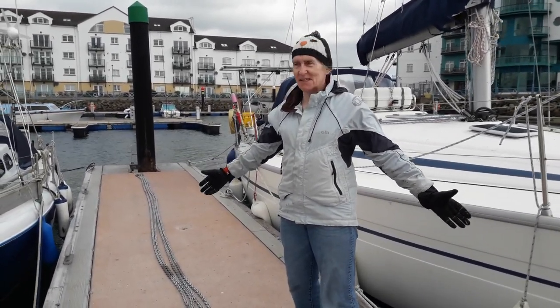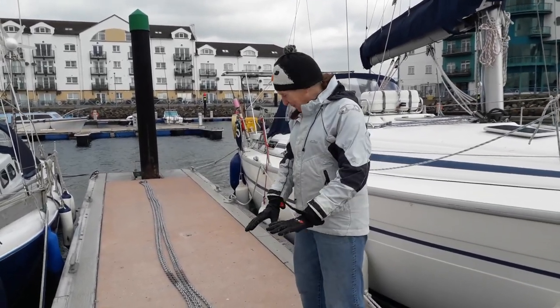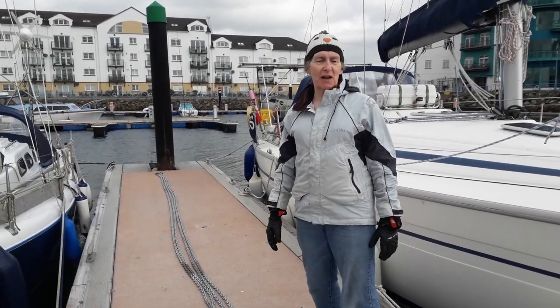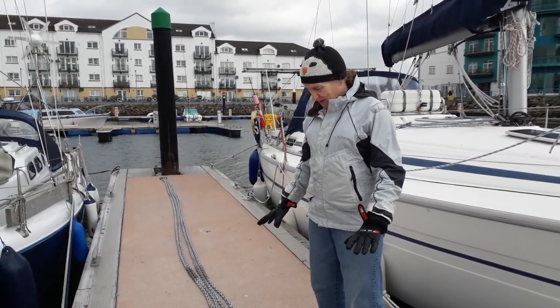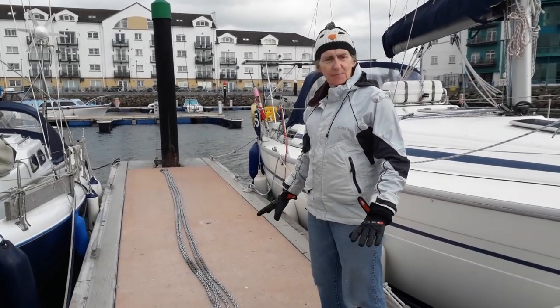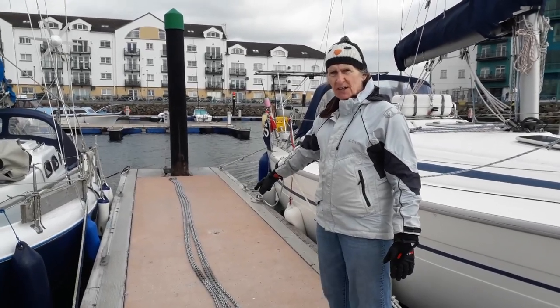Aboard, we hardly even notice this, but out here it's quite obvious there's a bit of a gale going on. So we've got the chain, the galvanizing has dried. We're going to take it back into the anchor locker. I'm very pleased with how it's come out. I've left a little space around things like the five-metre marks where the chain markers are.